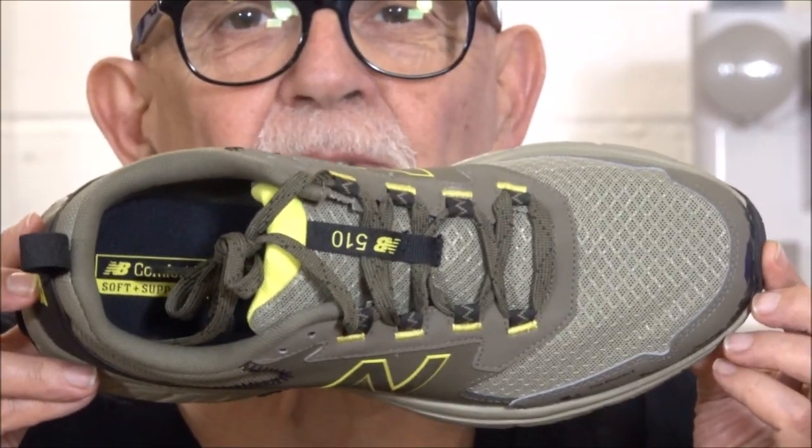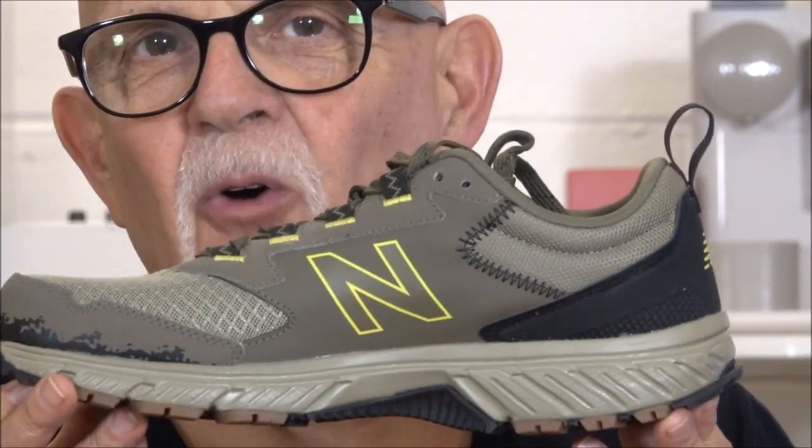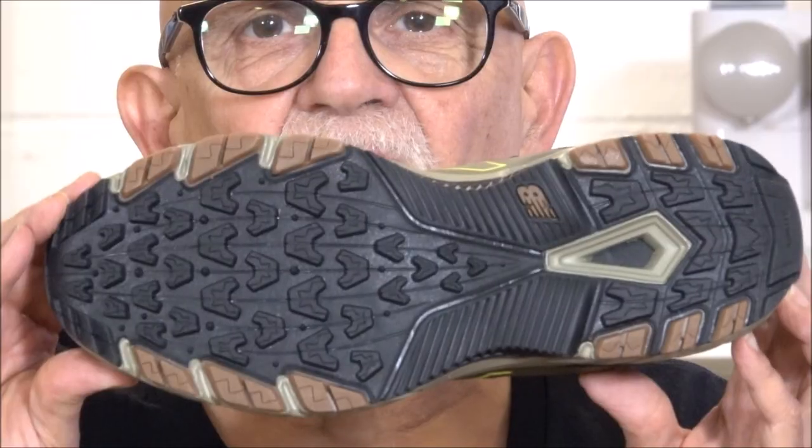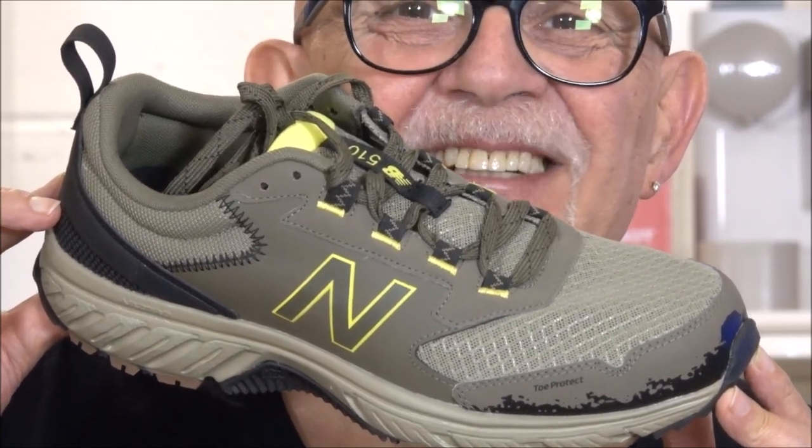Here we have the top of the shoe, the lateral or outside of the shoe, the medial or inside of the shoe, the full sole, the heel, and what I like to refer to as the profile of the shoe. I got the shoe in the camo color combination, but it does come in many different colors and color combinations.